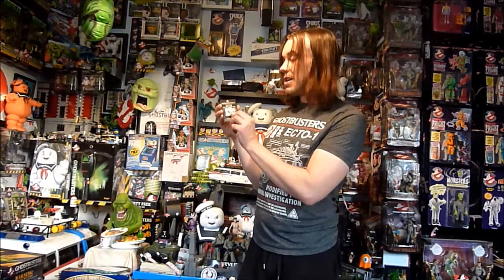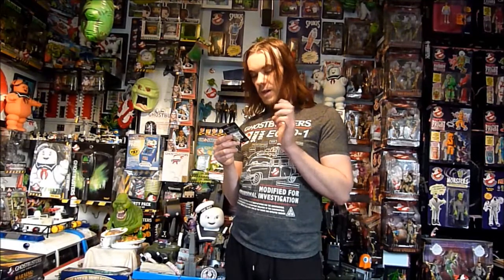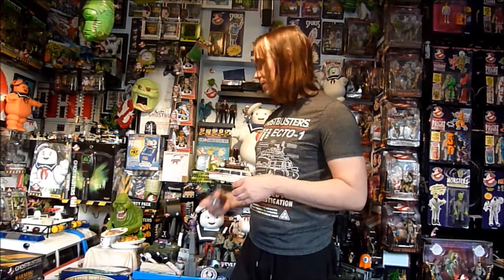And the last thing is Ghostbusters the video game Grow Your Own Stay Puft Marshmallow Man. He's very tiny — you put him in water and he expands. It doesn't say how big he gets on the back, so no idea about that. If you've put one of these in water, I'd love to know. I'm not going to do it with this one; if I ever come across another one cheap, I might try it.